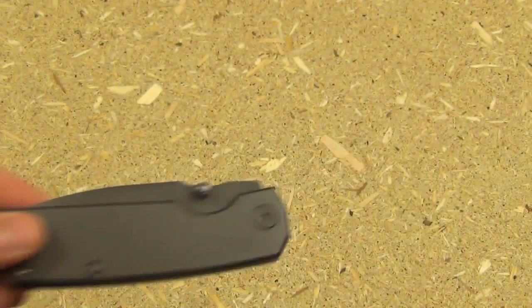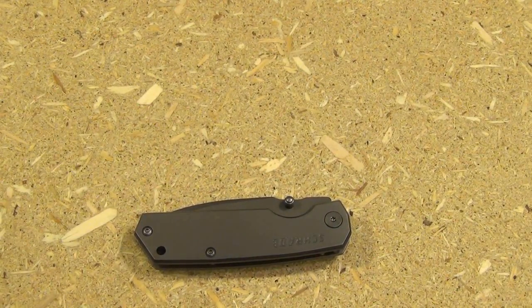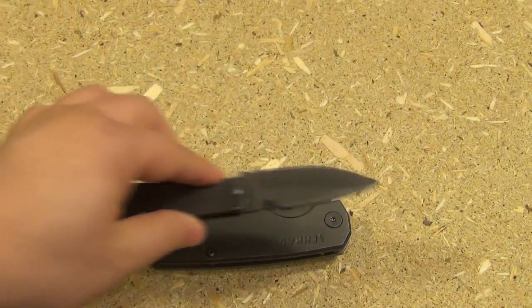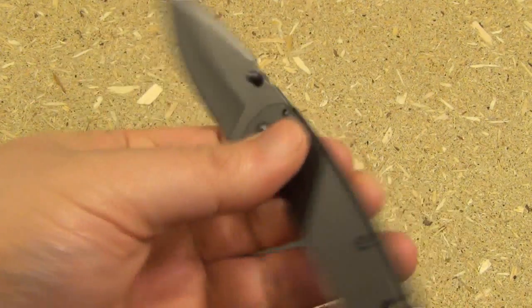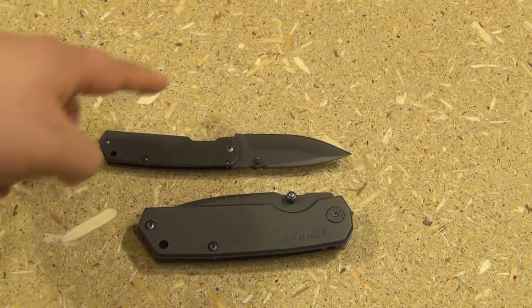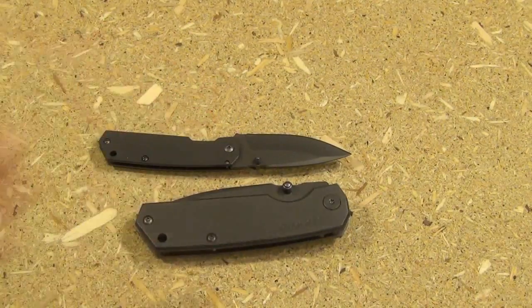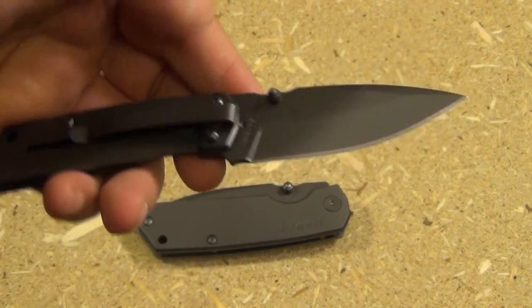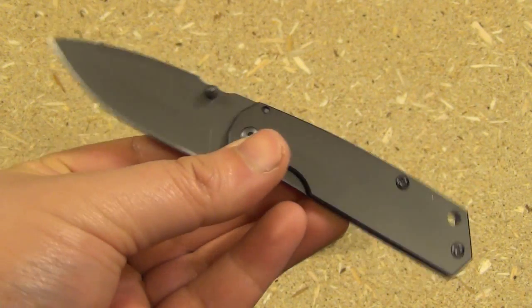Schrade does listen — for all the people who wanted a much smaller EDC version, they actually made one. Check out how much smaller it is: same winning blade shape but super light and thin. It's called the 303M, so I'm going to do a little overview review of that as well, so stay tuned for that in the future.